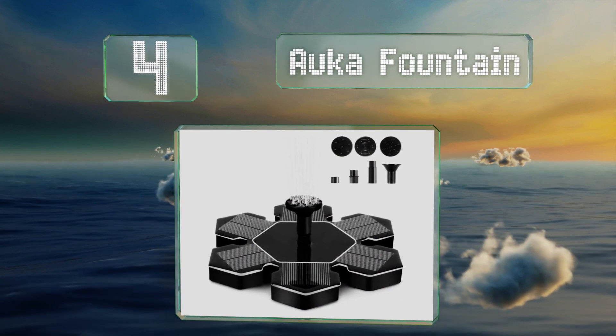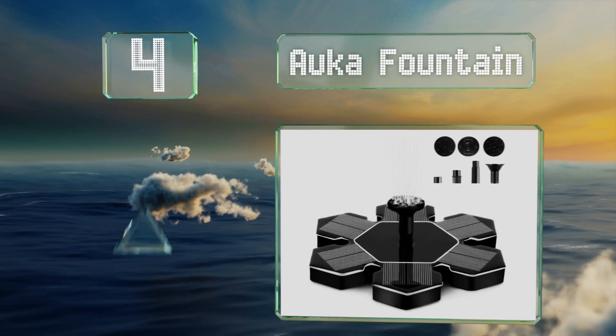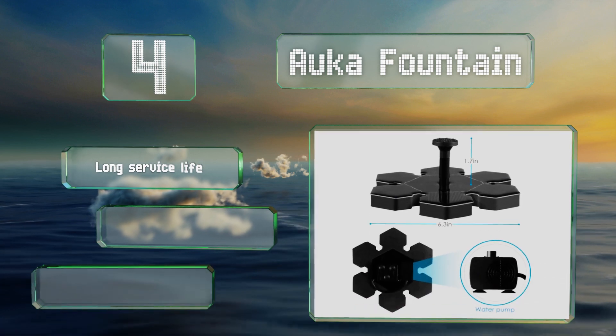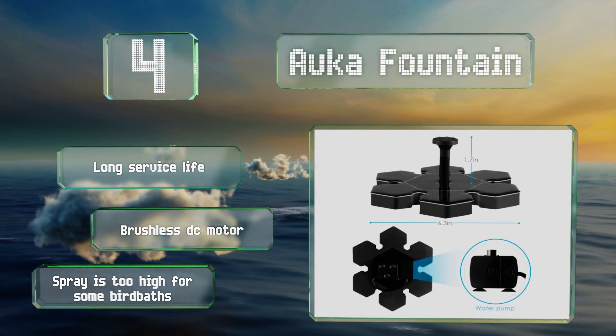At number four, the Orca Fountain is a stylish and attractive option with six petals that will look striking floating in a pool or pond. It boasts a long service life and a brushless DC motor. However, the spray is too high for some bird baths.